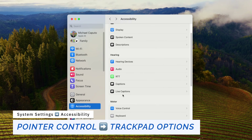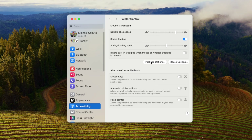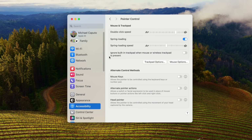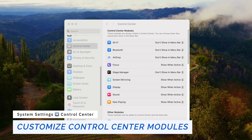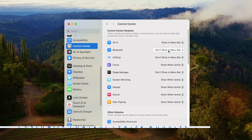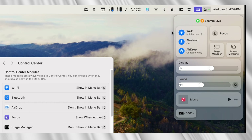Staying in Accessibility, go to Pointer Control, then Trackpad Options. Enable 'use trackpad for dragging' and choose three-finger dragging — this allows you to use three fingers to drag any window. Next, go to Control Center where you can customize what services and icons you see. Pro tip: you can open Control Center and drag any icon directly to the menu bar to keep it always visible.